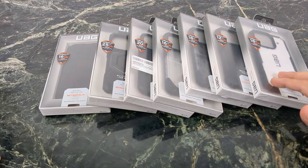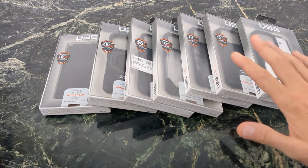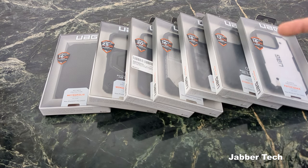Right off the bat, UAG cases are one of the most stylish cases in my opinion. I've always liked the design of UAG cases, and prices always change, so check my link down below for the most up-to-date and relevant pricing.